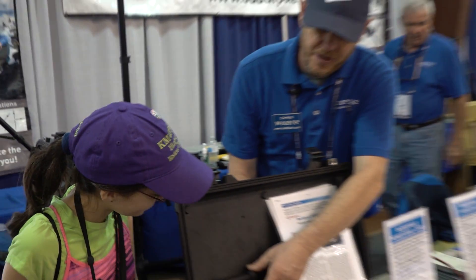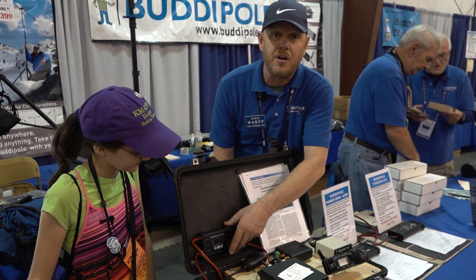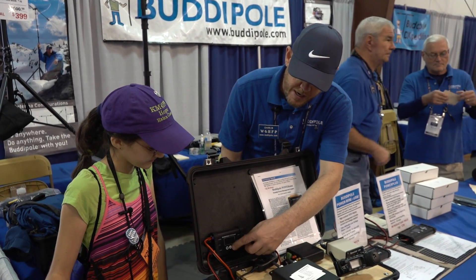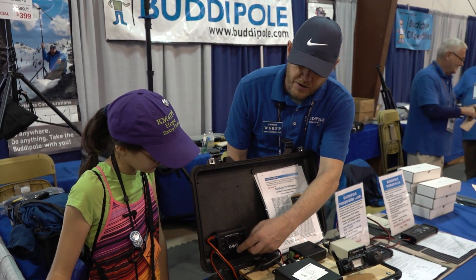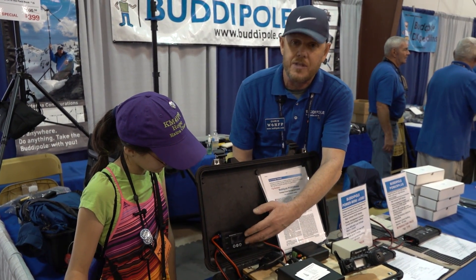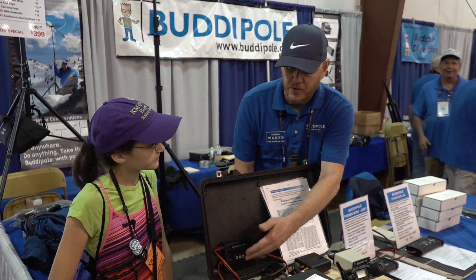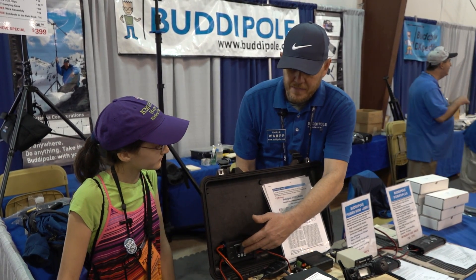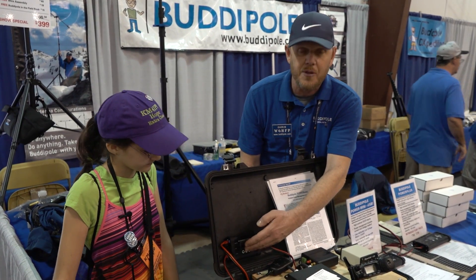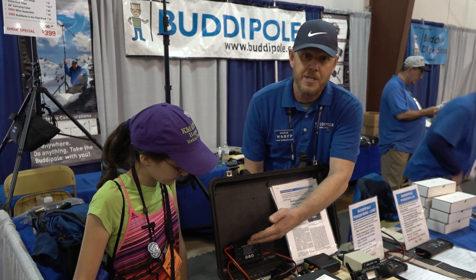The Power Mini, if folks aren't familiar with it, is a DC power distribution unit. We've got a solar controller that's RF quiet, and we can monitor the voltage and the current. On an OLED display, we have alarms that can warn you when the voltage drops below a certain level when you have your battery hooked up, and we also have cut-offs that will allow you to cut off the power if you don't catch the alarm and it's getting down — you want to make sure you protect your battery.